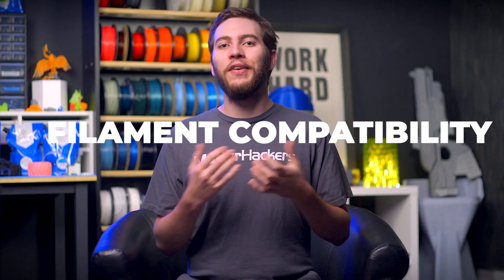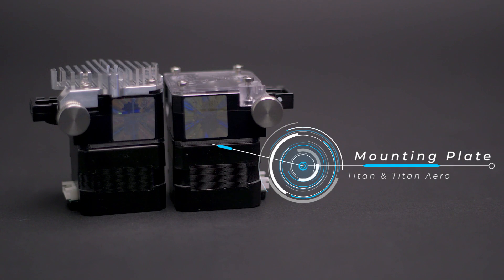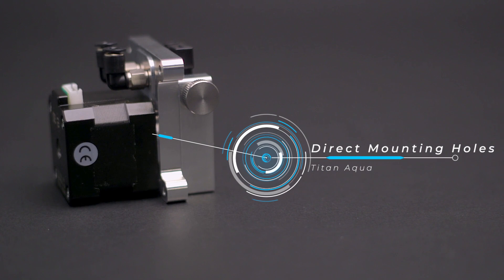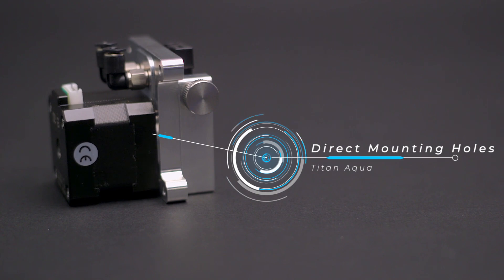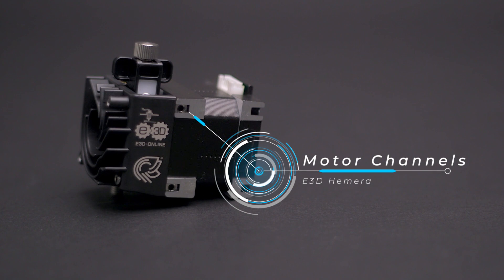Mounting these extruders is fairly simple with a little forethought. The E3D Titan and Titan Aero use a mounting plate sandwiched between the motor body and the extruder housing to keep everything locked together and well supported. With the Titan Aqua's unique heatsink setup that requires the heatsink to clamp against the motor, the motor mount is left out in favor of mounting holes directly attached to the heatsink. The E3D Hemera uses small channels cut into the sides of the motor housing to allow M3 square nuts to be inserted, used to mount the extruder or any additional accessories with ease.